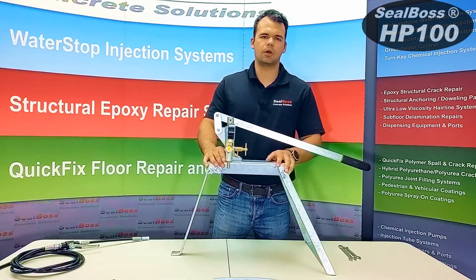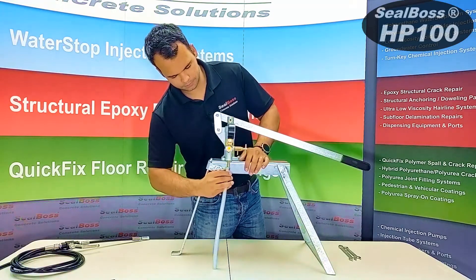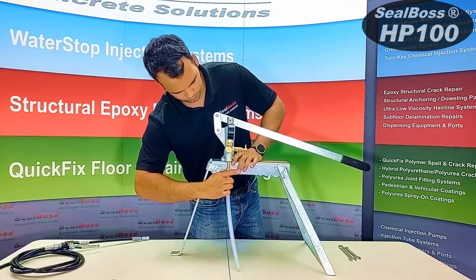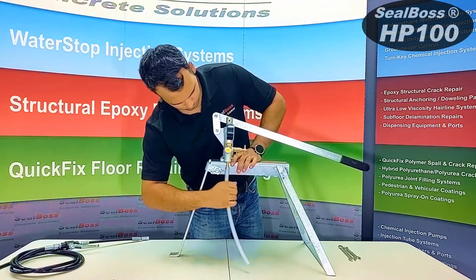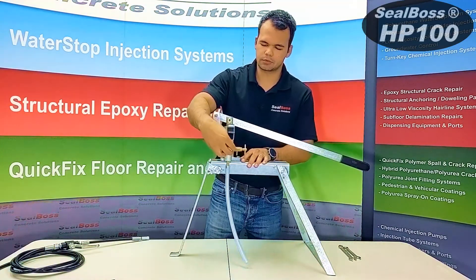Once your pump handle has been secured to your pump stand, you would take your inlet hose and attach it to the inlet valve at the bottom. You would then remove your yellow cap and attach your applicator hose.